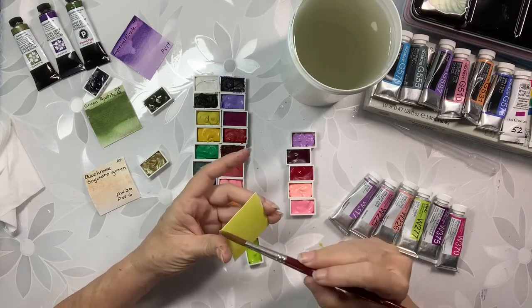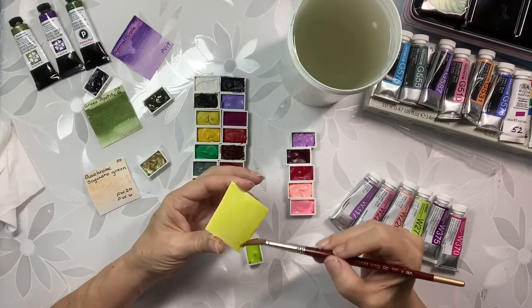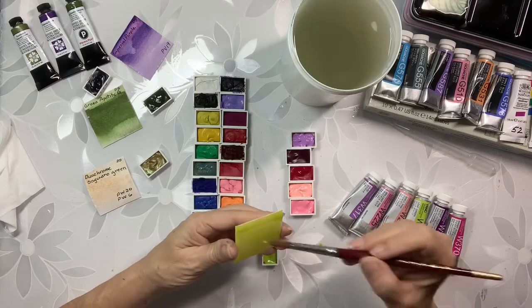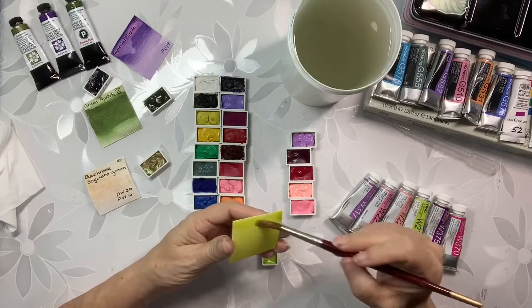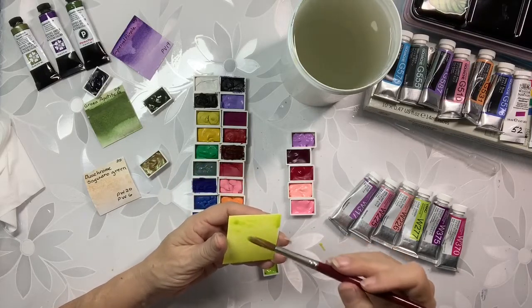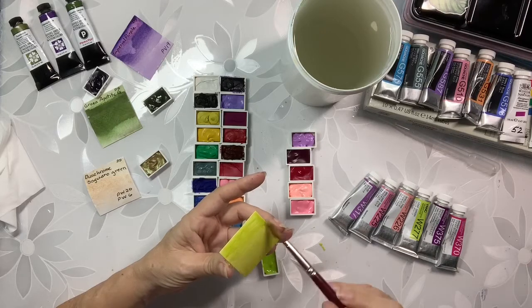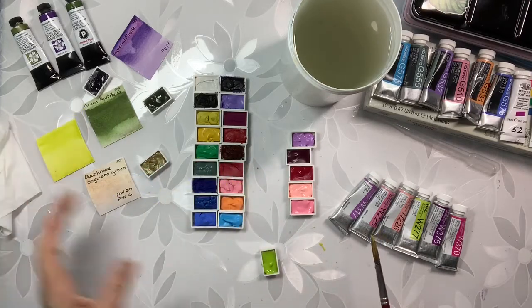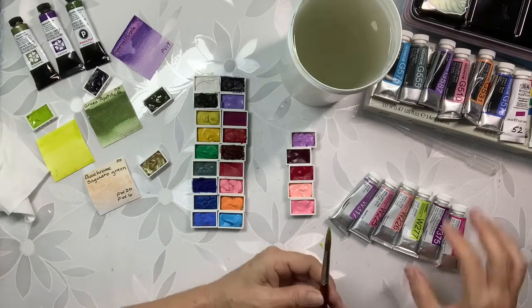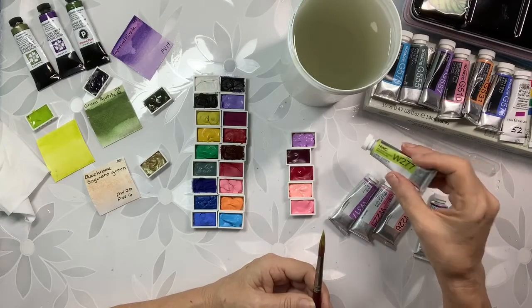It depends on what kind of palette you like, what you like to paint — that's what it depends on, what you want to do. There we go. Wow, isn't that something — and that one is the Leaf Green and it is really, really beautiful.